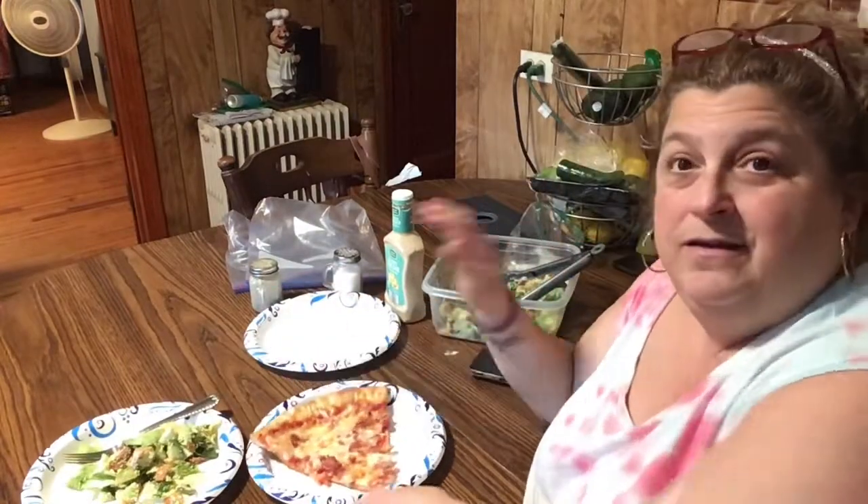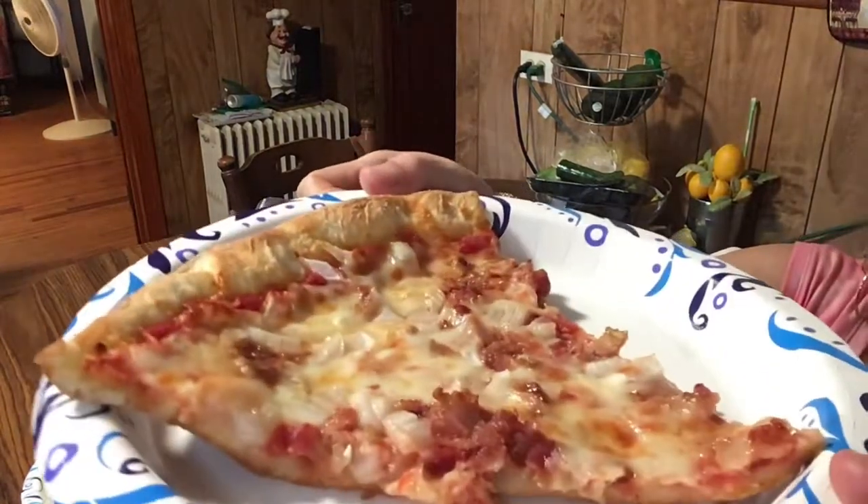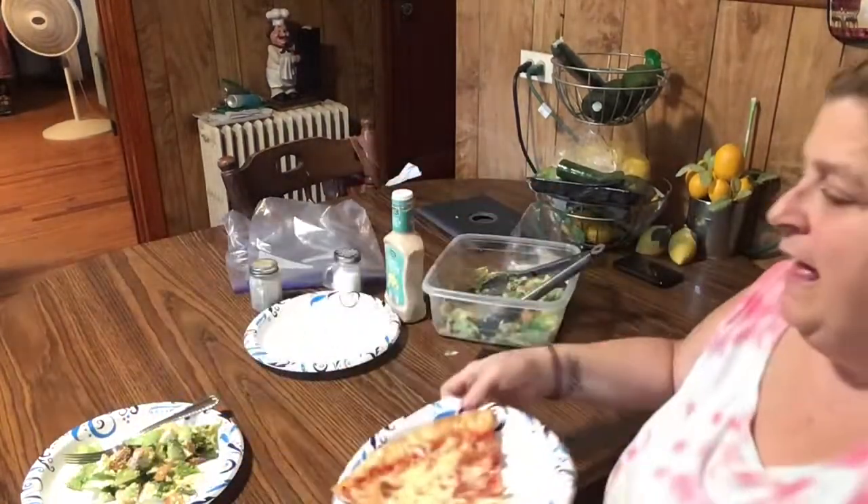And guys, pizza is what's for dinner tonight. Didn't cook today — tonight had a really busy day with shopping and everything. I was going to make salmon, but we decided to order pizza. So that's what we got. I have the bacon and onion pizza, so yummy. And my Caesar salad. We're going to have dinner now.